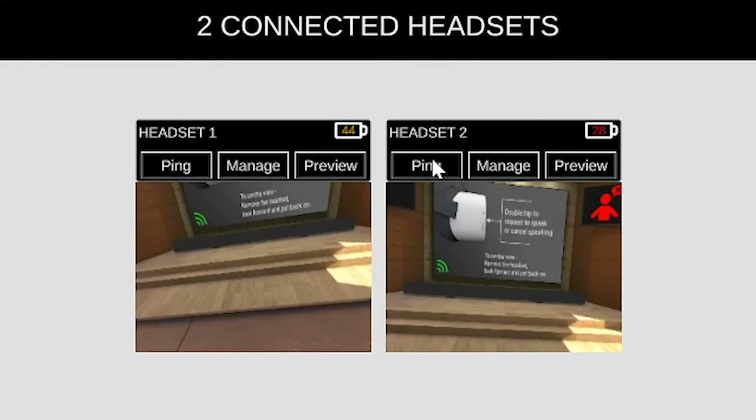You can also send a ping. This will send a tone from the audio of that headset — handy if one gets lost.